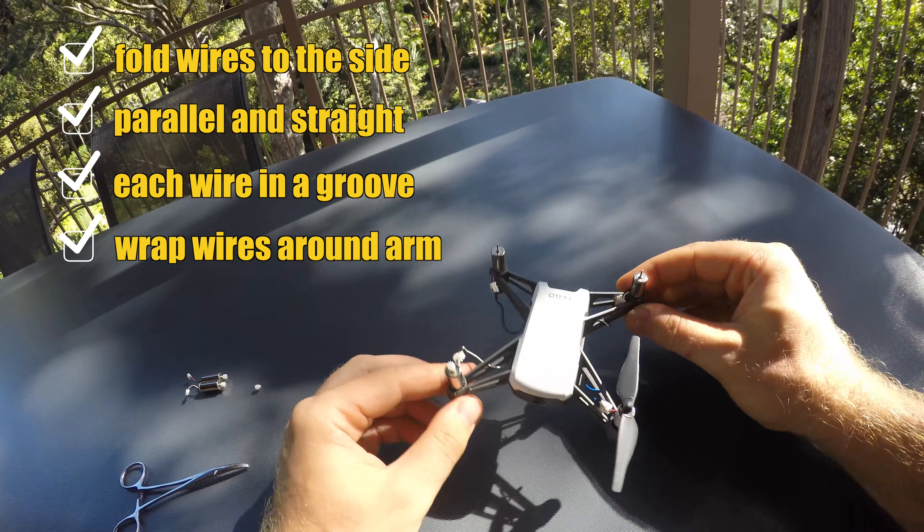Then install your propellers. Clockwise goes to the front left. Links to the connectors and the motors are in the video description. If you have any questions, you may post them in the comment section below. See you later.